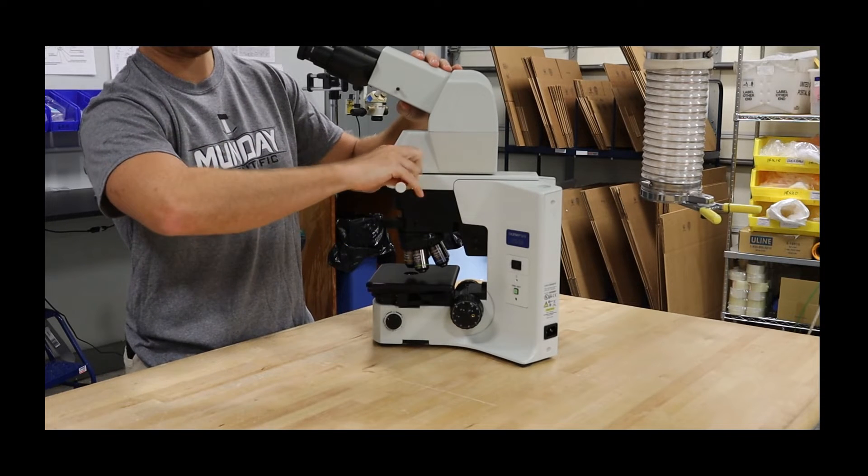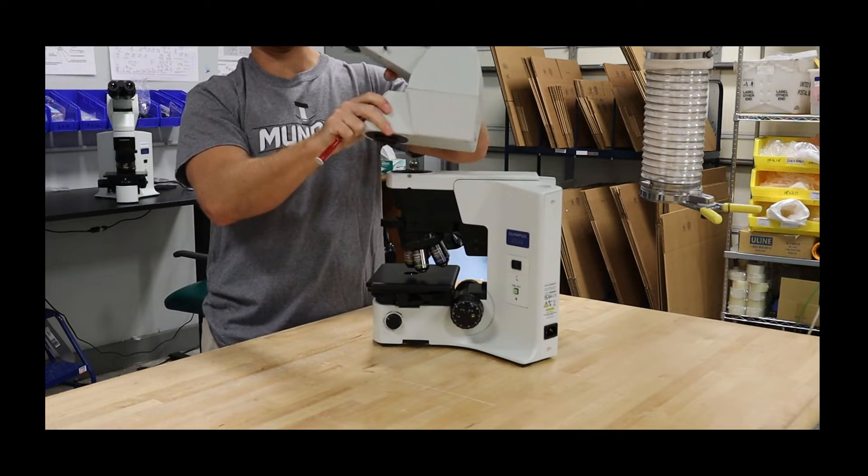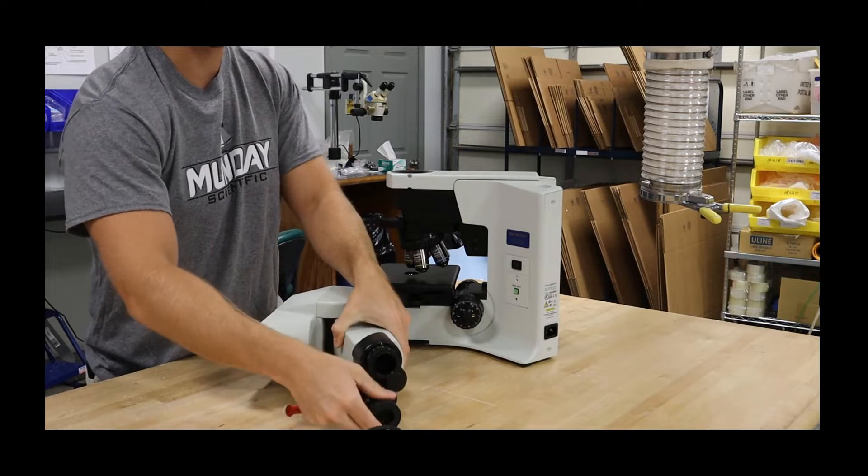It goes here in the Allen screw. Always keep your hand on the head — two hands — because the eyepieces will fall out. Once you get it down, take the eyepieces out.